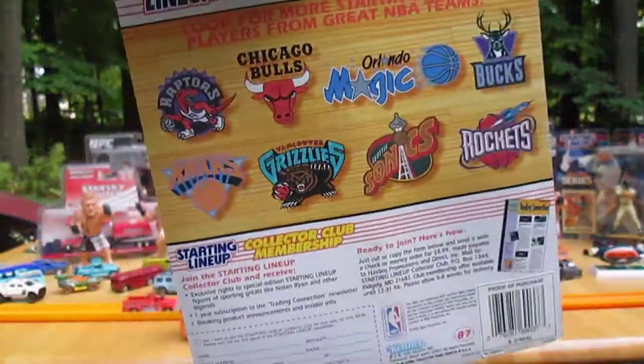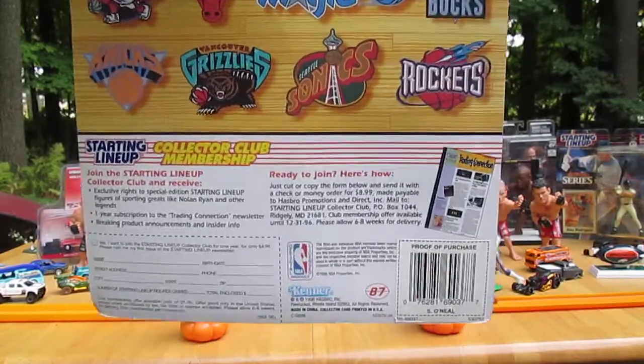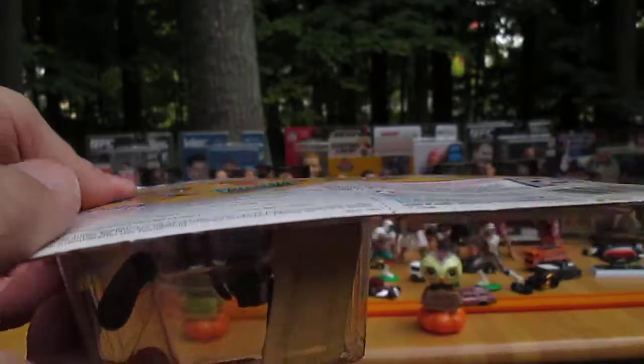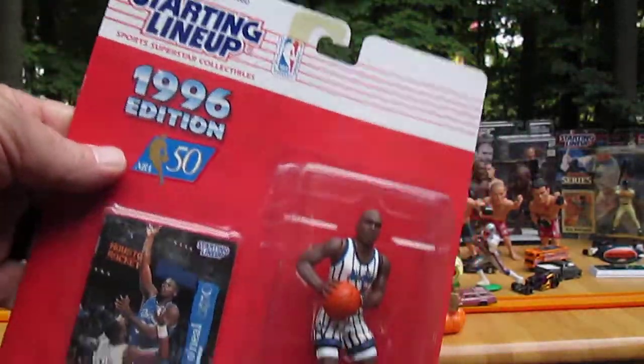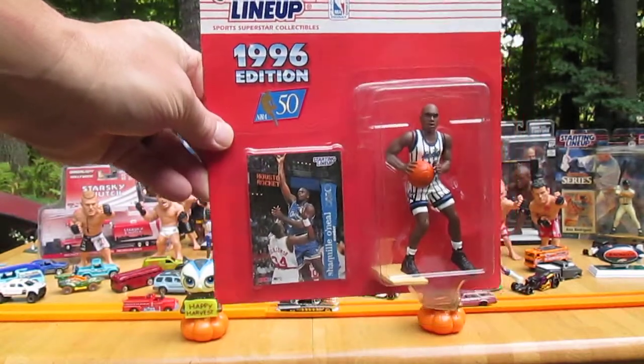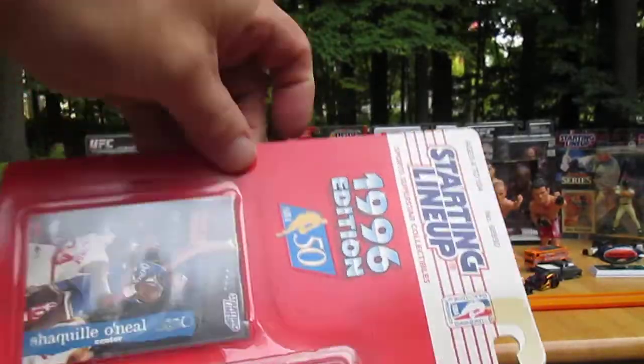Not too much wrong with the package. It does have some warping, but it is worth opening. Shaquille O'Neal is one of my favorite NBA players and I always open the ones I collect — that way there's less chance of me selling it.